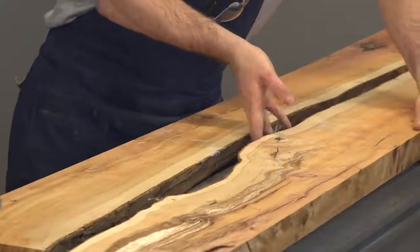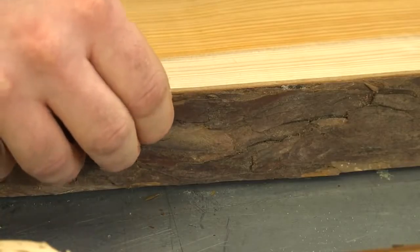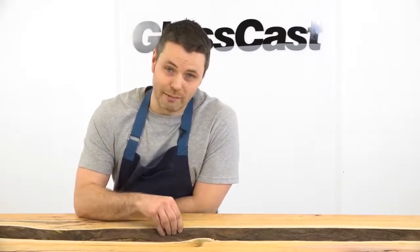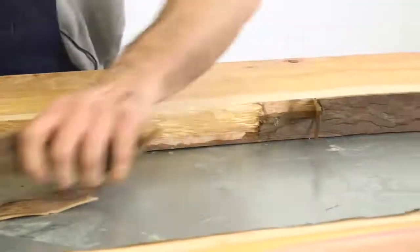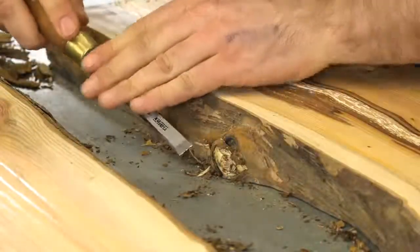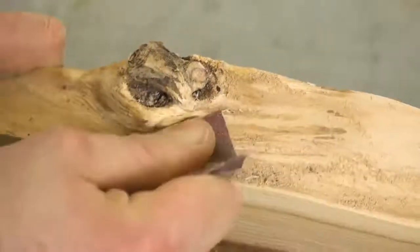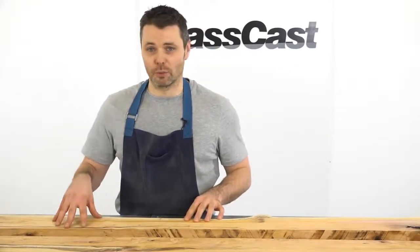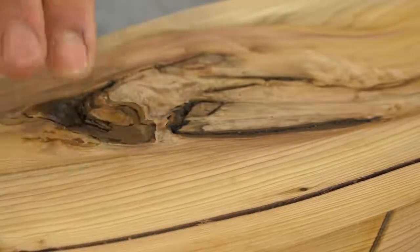So now the wood's cut we'll go over and get it prepped and ready for the resin pour. First we need to look at this bark on the live edge of the wood. You might be tempted to leave this on because it does look great but the problem is it would leave a real weak spot in the finished piece and we wouldn't get that solid table that we were looking for. So we're going to remove this bark all the way along and then key it with some sandpaper. The planks are currently upside down to how we're going to have them on the finished table but while we've got them this way up you can see that we've got these knots and these shakes and cracks and we're going to want to fill those while we've got them this way up.